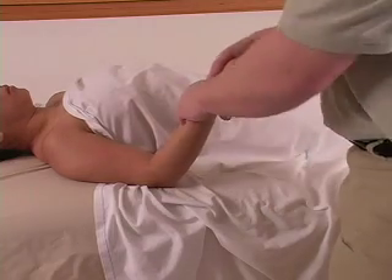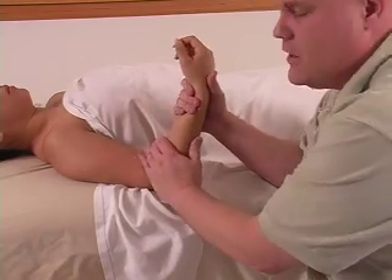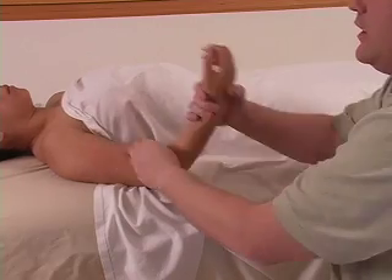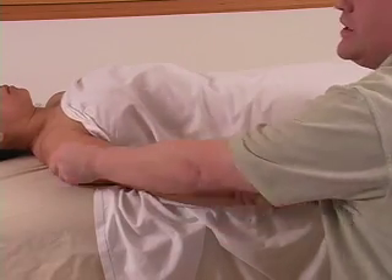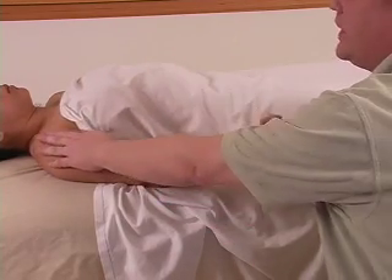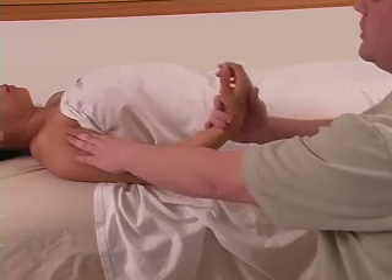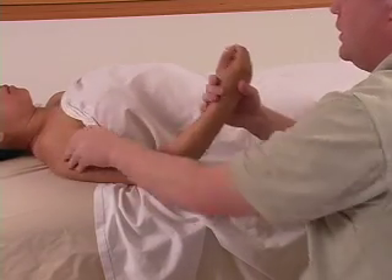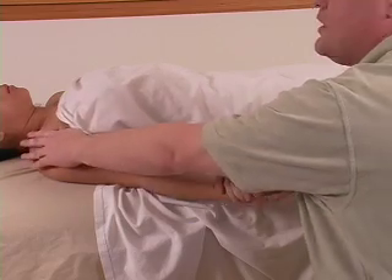Next, this is called a ratchet technique. You're actually going to extend and slide up. So if a person wants more pressure and your body is not capable of giving more, it's actually performing more of a stretch and a massage all at the same time.